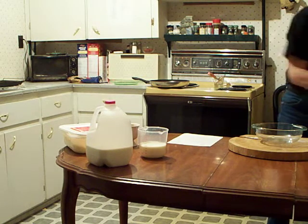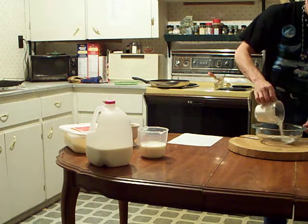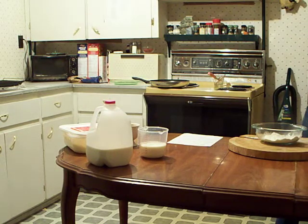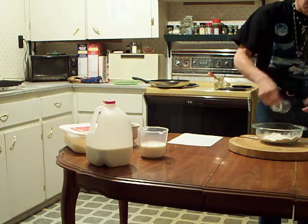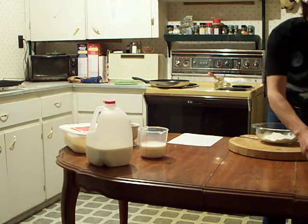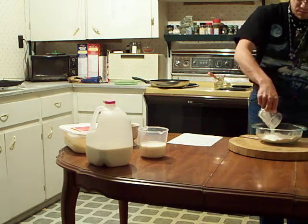You take the flour and put it into your mixing bowl. You take the sugar, put it into the mixing bowl. You take the salt, put it into the mixing bowl. You take the baking powder and put it into the mixing bowl.